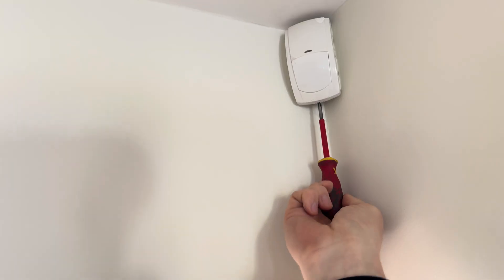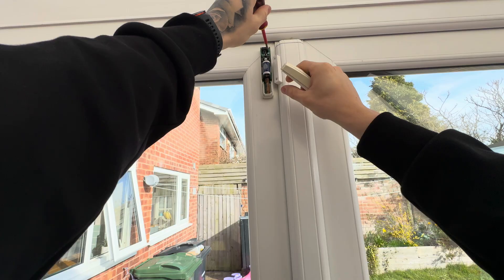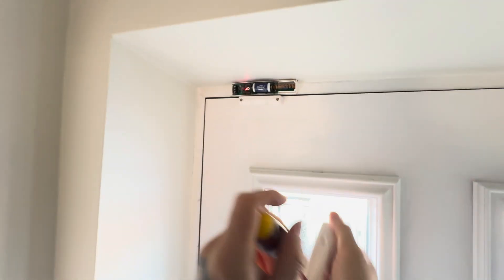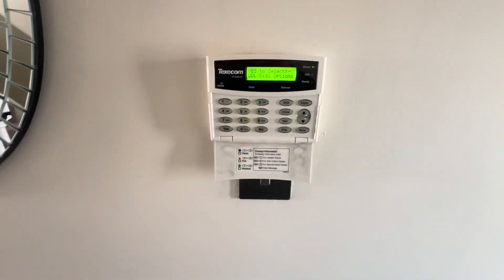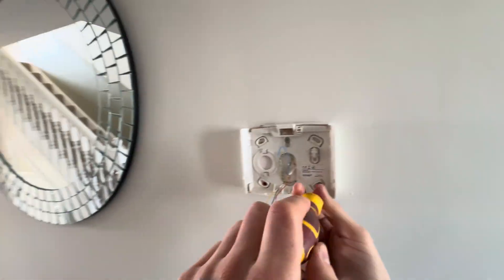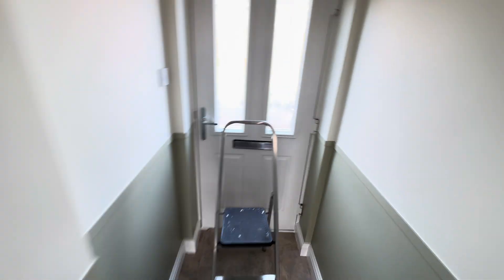Hello and welcome to another video from Simon Security Expert. Today I'm installing an Ajax Hub 2 Plus. First we need to get rid of some of the equipment — it's a Texacom, can you believe it? The wireless stuff has been too unreliable on this system so we're swapping it out for the customer. We do have a lot of motion sensors around this house so it's well covered. The keypad's actually been really reliable — maybe a bit dated in looks, but really good for reliability on the wired stuff, which I've always said about Texacom. Hopefully the new wireless stuff is just as reliable, but for the moment I'm doing Ajax.